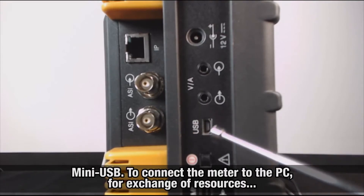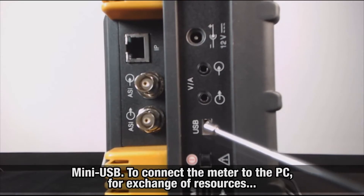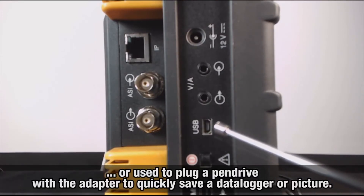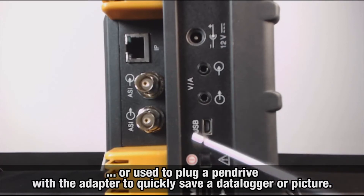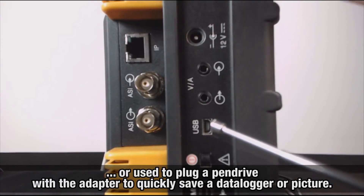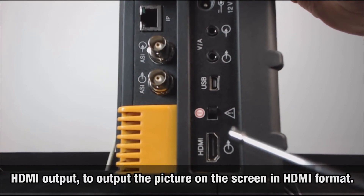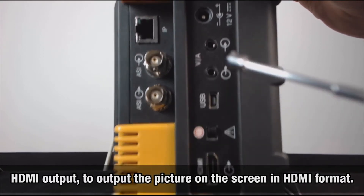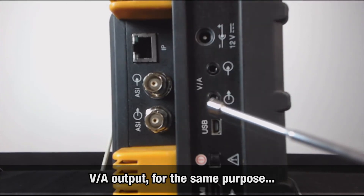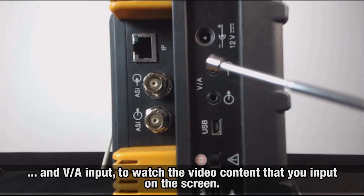A mini-USB interface, used to connect the meter to the PC for exchange of resources, or to plug a pendrive with the little cable that comes along with the meter, in case you need to quickly save a data logger or picture for printing in the office. An HDMI output to output the picture on the screen in HDMI format. Video audio output for the same purpose, and video audio input to watch the video content that you input on the screen.